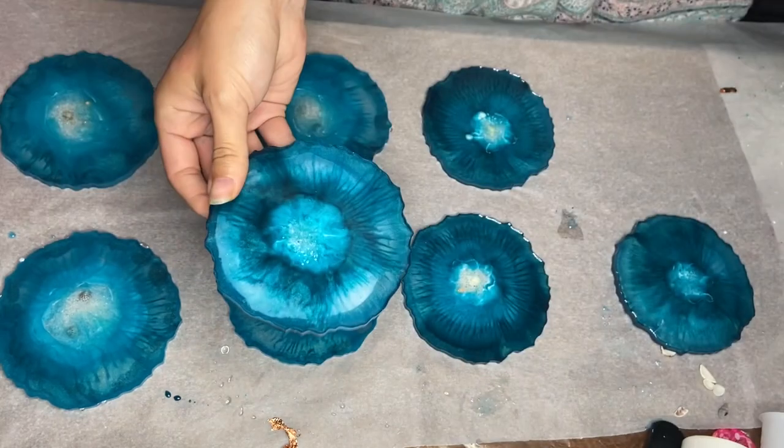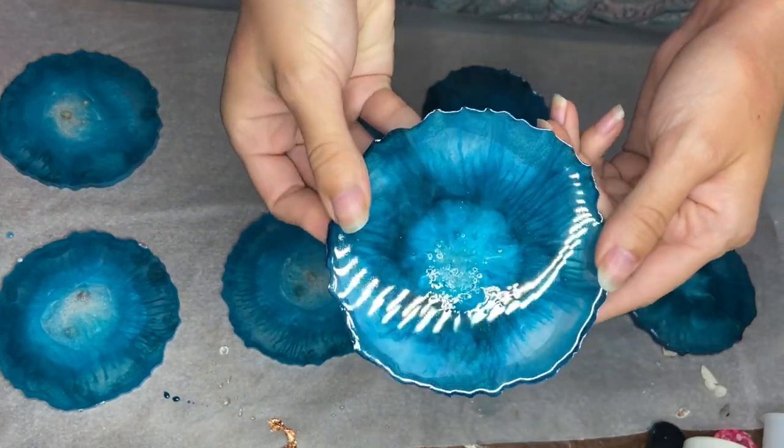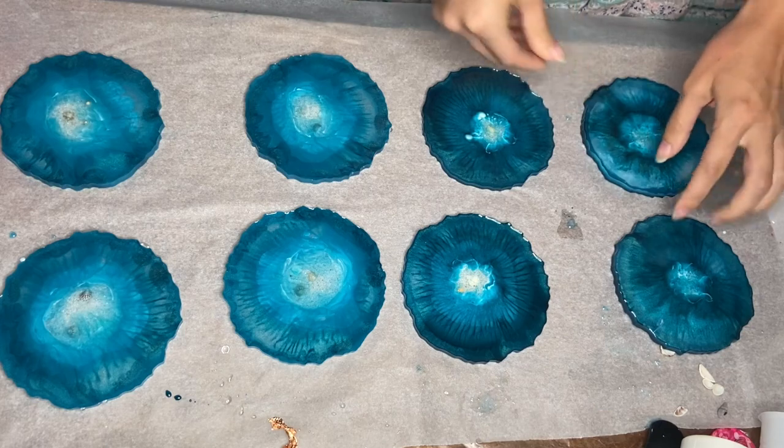We added a heat-resistant topcoat and a champagne trim along the edges. And here's the final product.